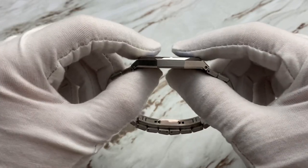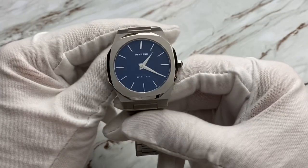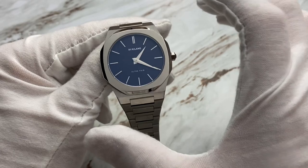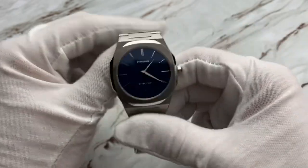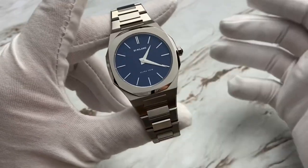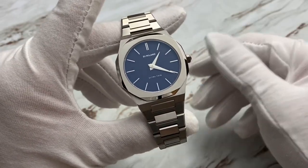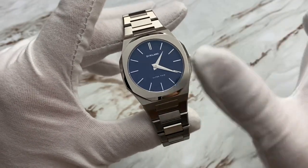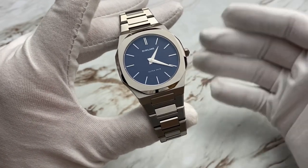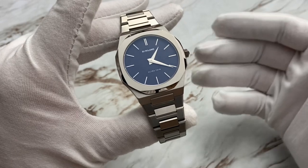To achieve this thinness, it is a quartz watch, which doesn't bother me because there is no second hand on this — it's a very clean and simple dial. Now clearly this does have some styling points from the Nautilus and the Royal Oak — that is absolutely clear. However, this is an affordable alternative to one of those luxury watches.